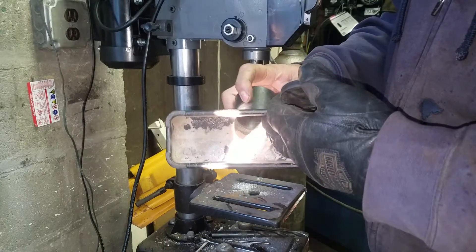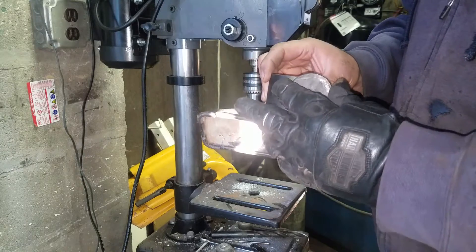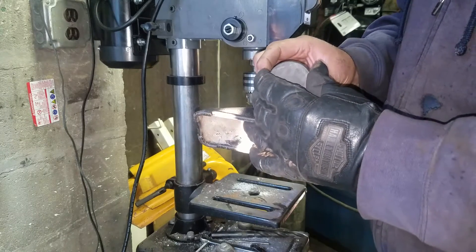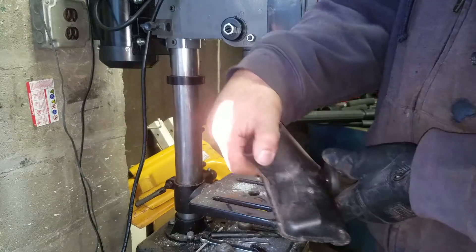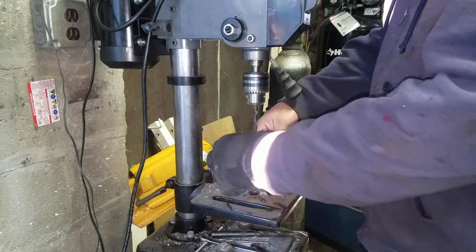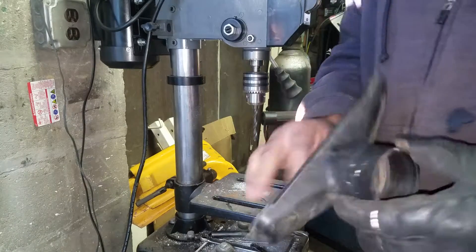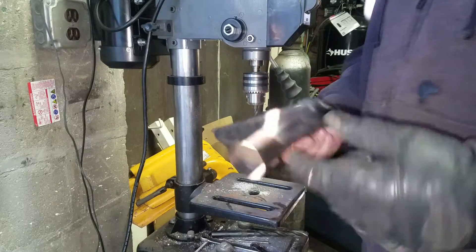I'm going to drill a hole here and attach the magnet to it. Hopefully I can attach it and position it where I need — maybe drill a hole here so I can attach it anywhere I want when I'm welding and it'll hold. Let's see what happens.